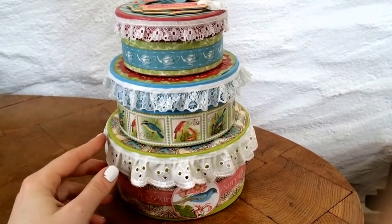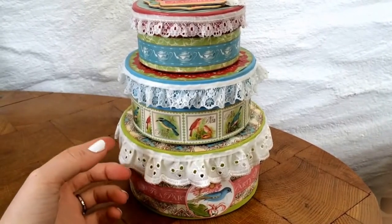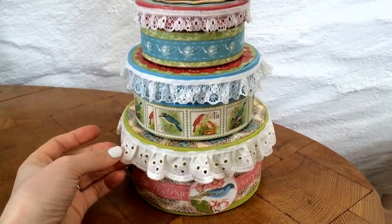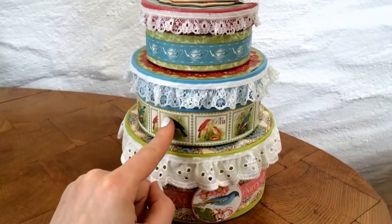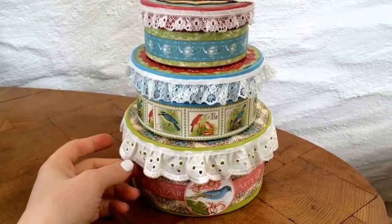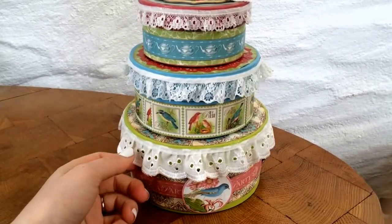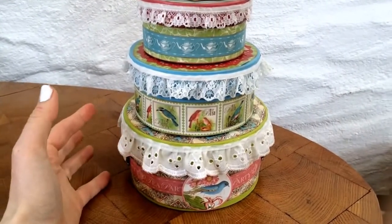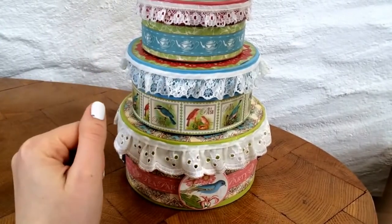Hi everybody! I'm so excited to have everyone here today coming from Graphic 45. I hope you like my project — it's this fun stacking trio of circular boxes, and inside there's a porcelain tea set that I made for my daughter that I altered using Graphic 45's botanical tea. Thank you to everyone from Graphic 45 for having me on this spotlight. Who doesn't love Graphic 45? Their papers are amazing. This is the botanical tea collection — it's so sweet and perfect for any little girl.